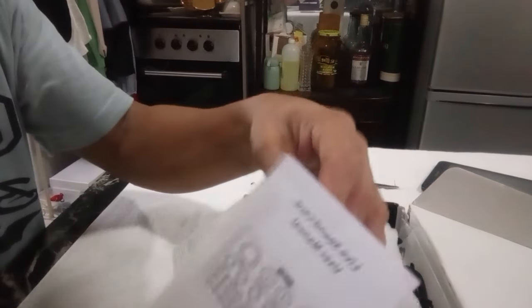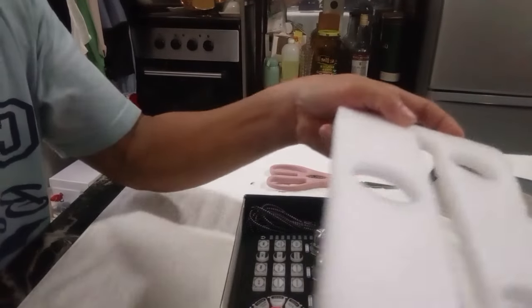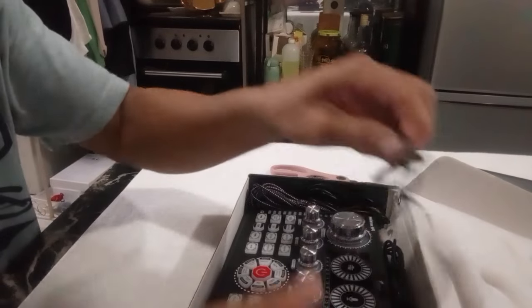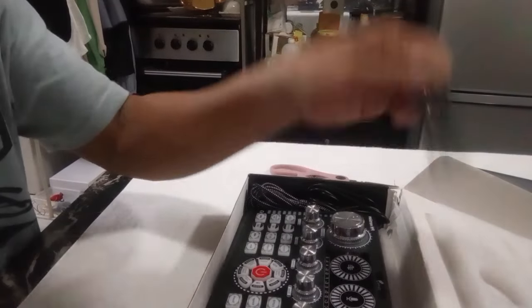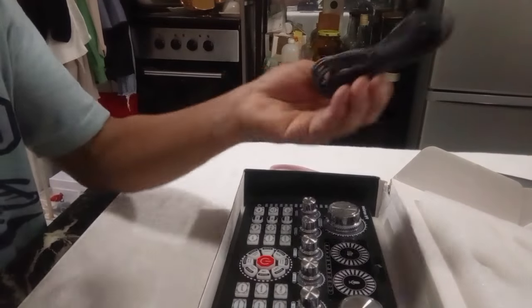Ayan guys. Siyempre unang-una makikita natin ang ating manual. Manual — kailangan ito guys, huwag iwawala. Tapos ito siya — may kasama siya. Cable, mga connector cable: isa, dalwa, tatlo — ito para sa charging siguro yan. Apat.